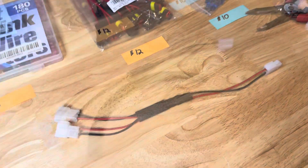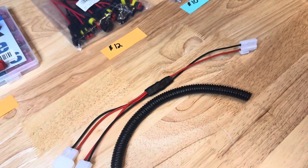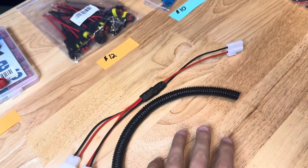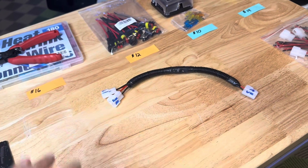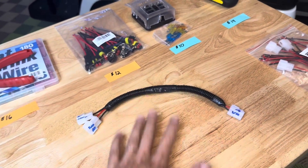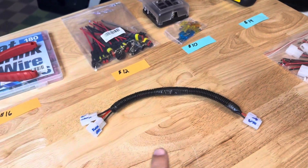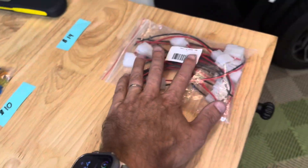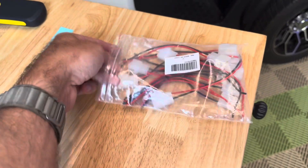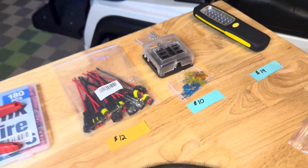Let's shrink this down and finish it up. To finish it off, I'm just going to add a little bit of loom on there to hold everything tight so that it looks factory. Really good job — we made this in about five minutes and you have a plug-and-play wiring harness for accessories on the D5. The next step is, since we have all these extra adapters, we're going to make one more that runs into here and goes to our fuse box.